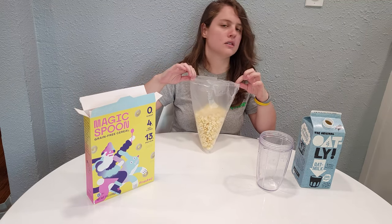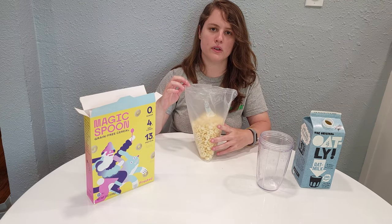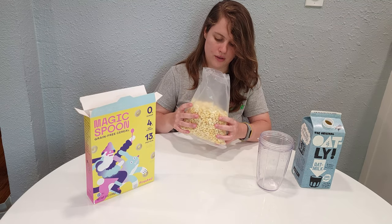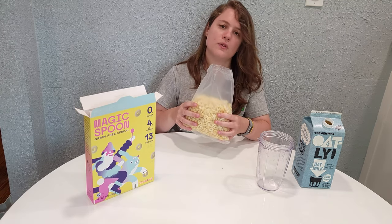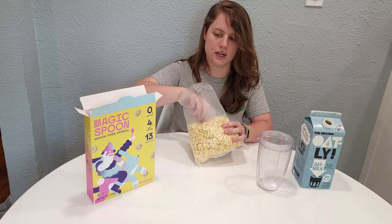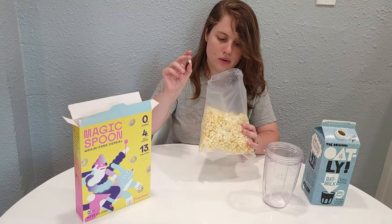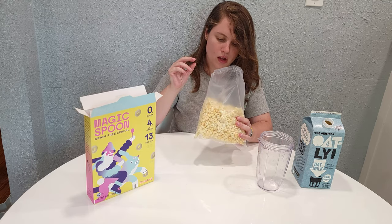I'm pretty impressed that for zero sugar, this has such a strong smell. Smelling this, it gives me really strong sugar cookie or birthday cake vibes — not really so much Frosted Flakes to me. I don't think Frosted Flakes necessarily smell like sugar cookies, although I haven't had Frosted Flakes in a really long time. Visually, they look kind of like really sad Cheerios that need to go tanning.